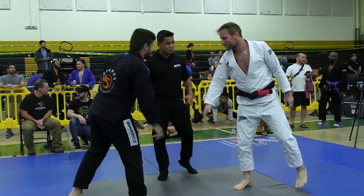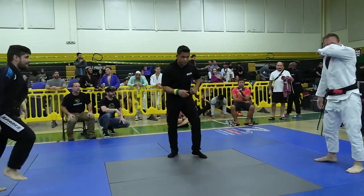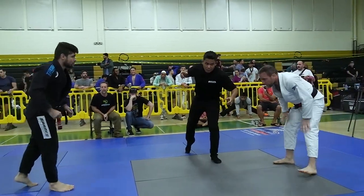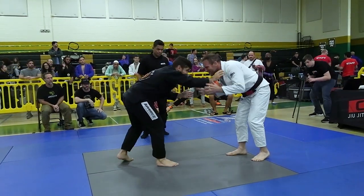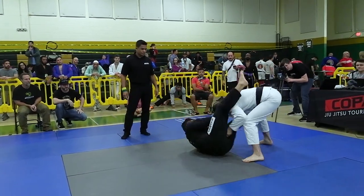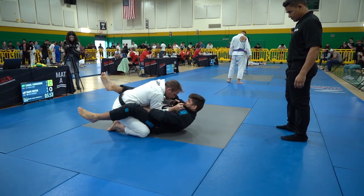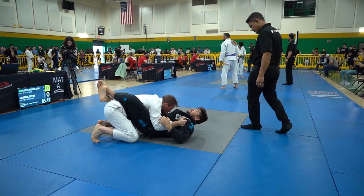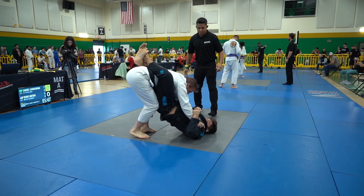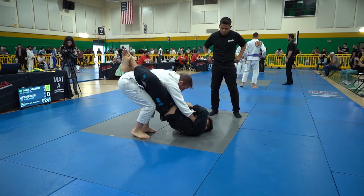We are here at Copa Virginia looking at the men's absolute masters bracket. We have Travis Otten in the white gi and Samuel Cuerno in the black gi. Travis Otten comes from Beta Academy and Samuel Cuerno comes from Sparks MMA. Samuel immediately pulls guard and Travis is looking to do a log splitter pass.